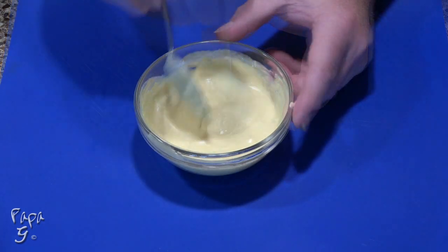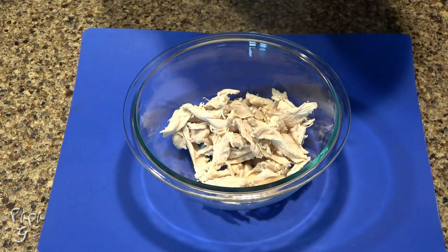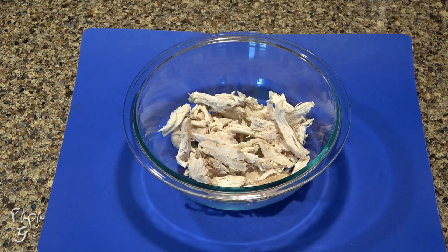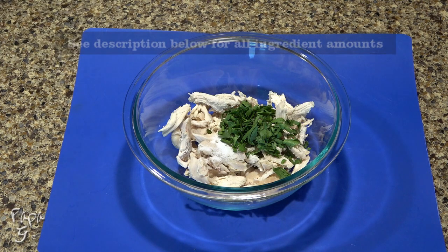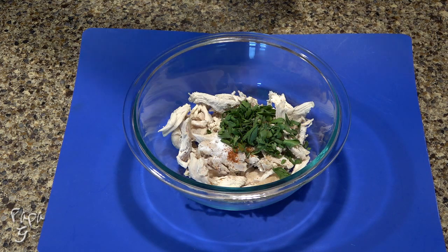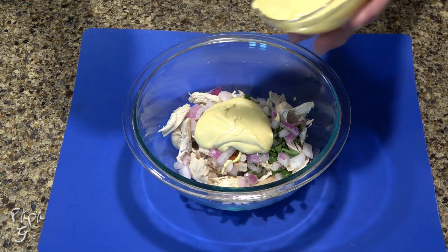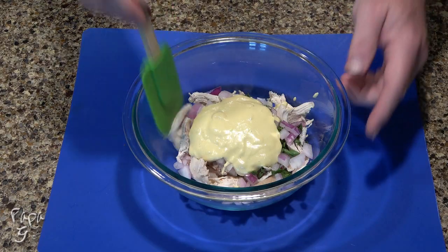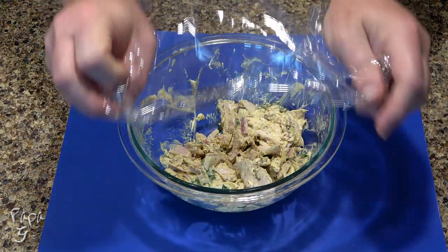Once all the ingredients are combined, set the sauce aside while we work on the rest of the filling. Add six to eight ounces of shredded cooked chicken to a mixing bowl. I made this easy by using a rotisserie chicken from my local grocer. Add some salt, ground black pepper, some dried thyme, chopped fresh parsley, just a pinch of cayenne pepper, and about a quarter cup of red onion roughly chopped. Now add half of the honey mustard sauce we prepared earlier. Give a mix to thoroughly combine, then cover and store in the refrigerator while we work on the dough.